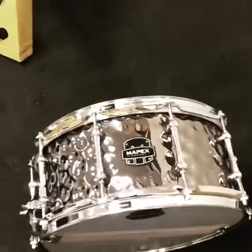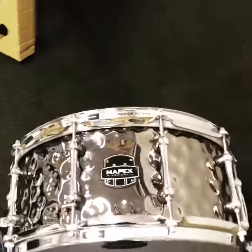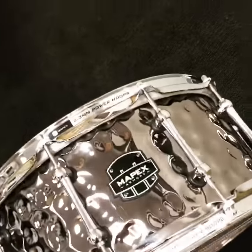Sounds freaking fantastic. Built to last, this thing is tough — 45 degree edges. This one is $189 right now in store or drumflip.com.